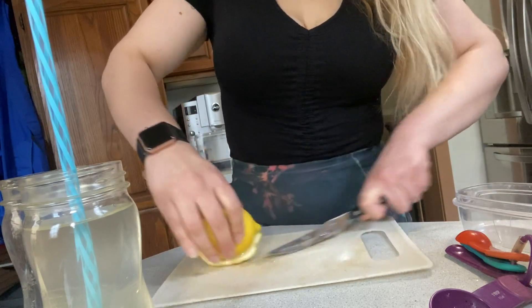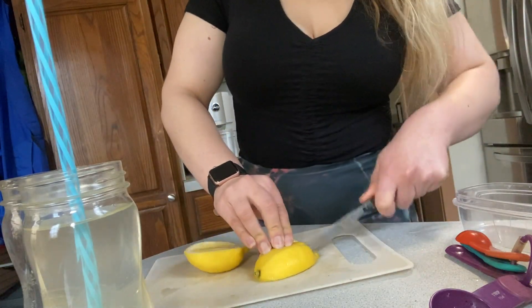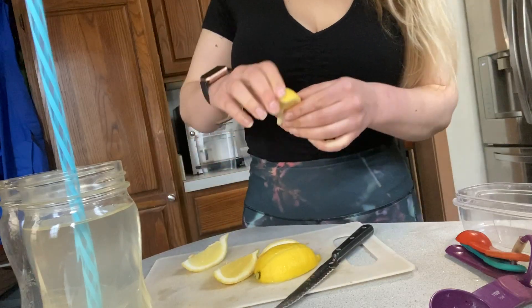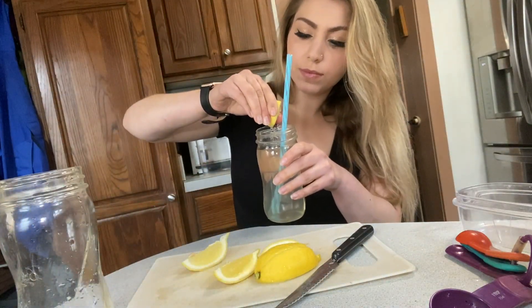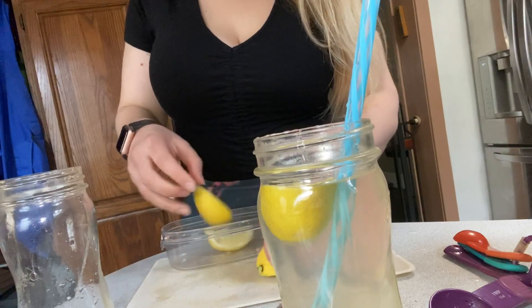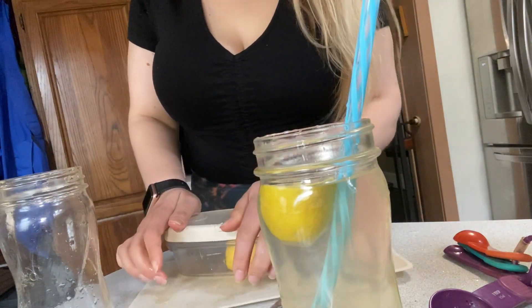There's only two more ingredients. You're going to take one of the wedges and squeeze it right in there, get all the juice in there. I'm going to store the rest for the rest of the week — about one lemon lasts almost one week.